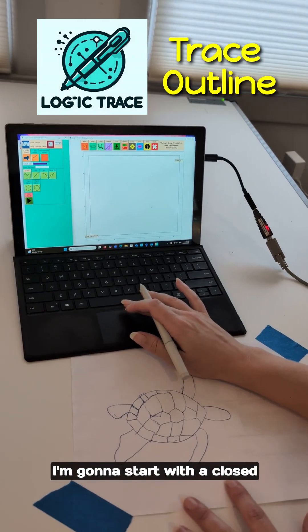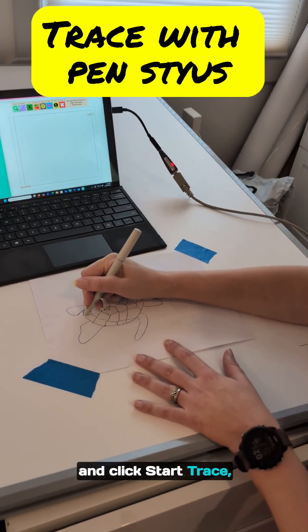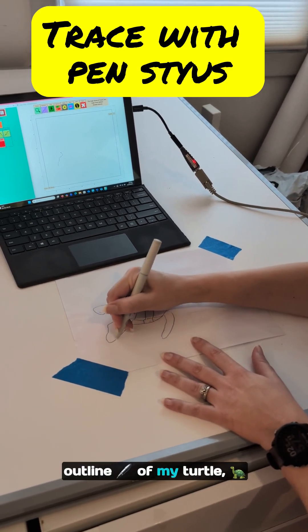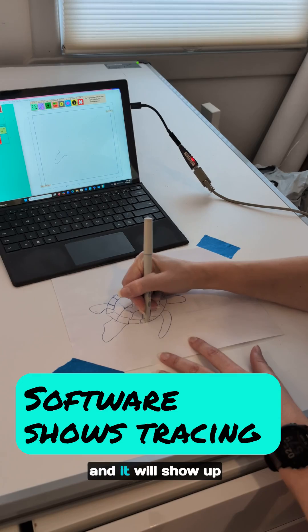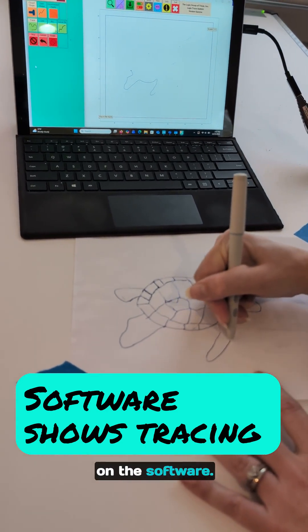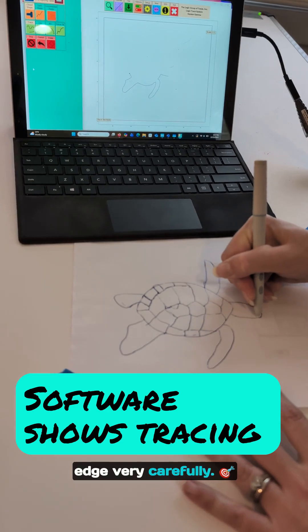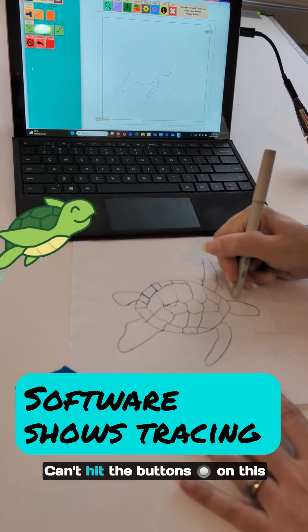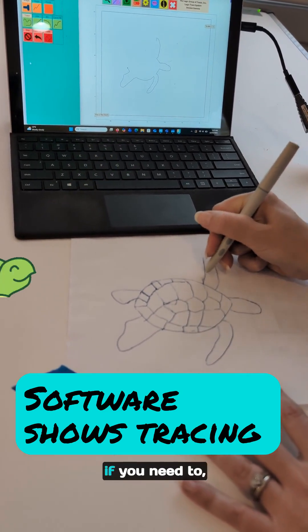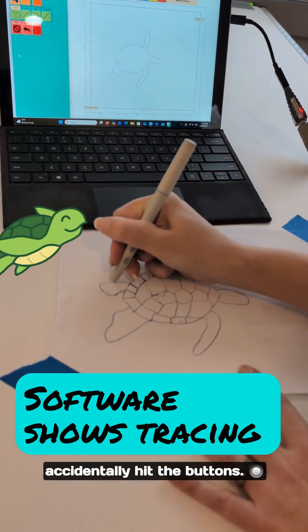I'm going to start with the closed shape for the turtle and click start trace, and then I can trace the outline of my turtle. It will show up on the software and I'm going around the edge very carefully. You can't hit the buttons on this pen because it will stop the trace — that can be disabled if you need to, if you're like me and accidentally hit the buttons.